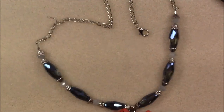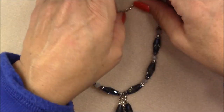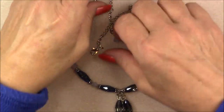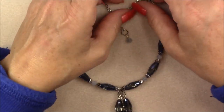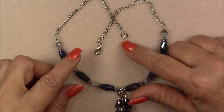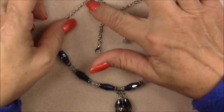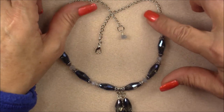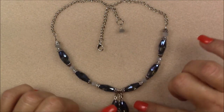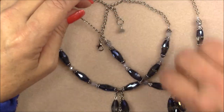This turns out to be an 18-inch necklace. If you want it longer, you can cut your chain longer, make it any length you want, put an extender on it, or add a couple more jump rings on the end to make it adjustable. This is what it looks like — it lays beautifully on the neck. Since I already made one, let me show you on that one.